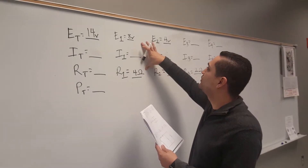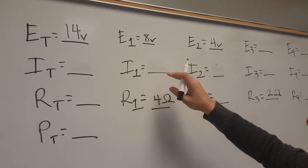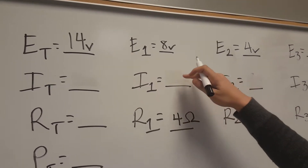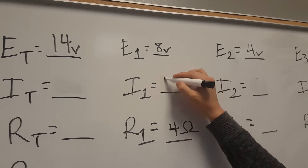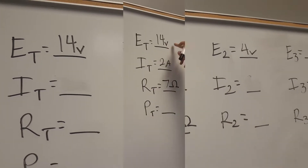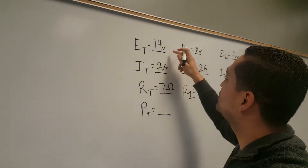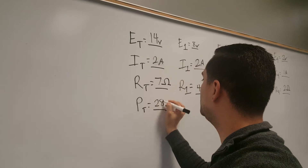Since I already have the resistance and the voltage for R1, I'm just going to use Ohm's law and find the current. So 8 divided by 4 is going to be 2 amps. 14 times 2, because power equals voltage times current, and that's going to be 28 watts.